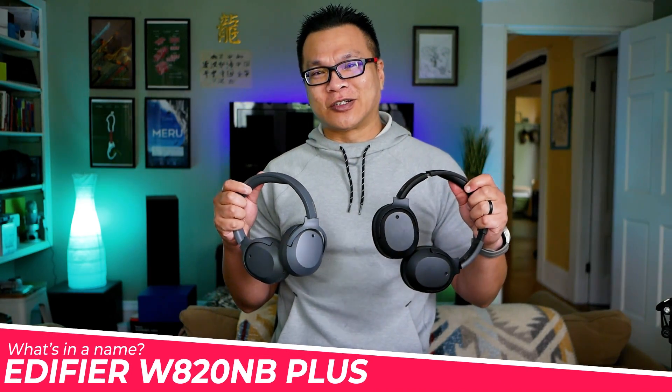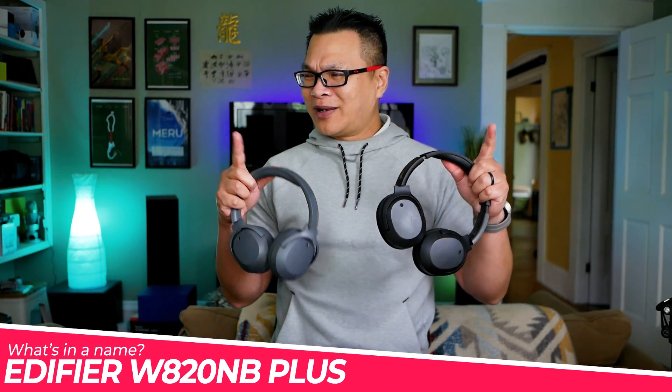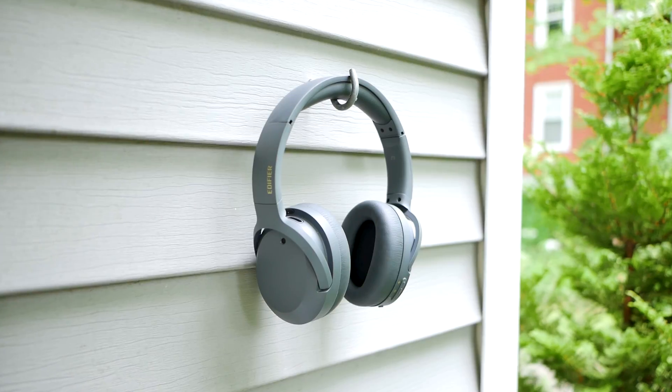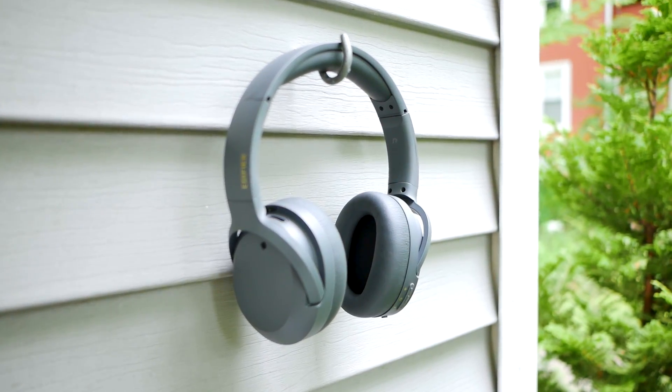This example right here is the headphone equivalent of upsizing. For literally an extra $10, you get to move up from the regular Edifier WA20MB to the WA20MB Plus. Unlike a Big Mac with extra meat patties and fixings, the Plus hasn't physically gotten any bigger, and I'm quite sure you can't tell which is which right now. But $10 does bag you a couple of extra features, which we'll look at more in-depth in a second.